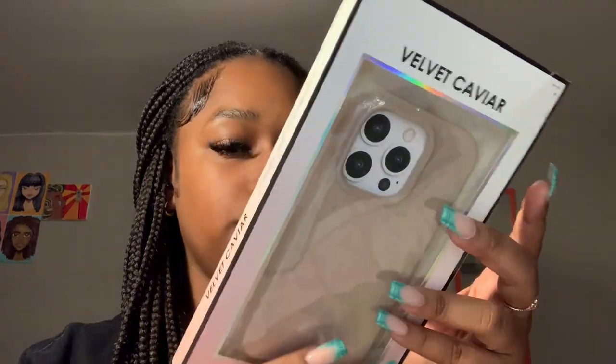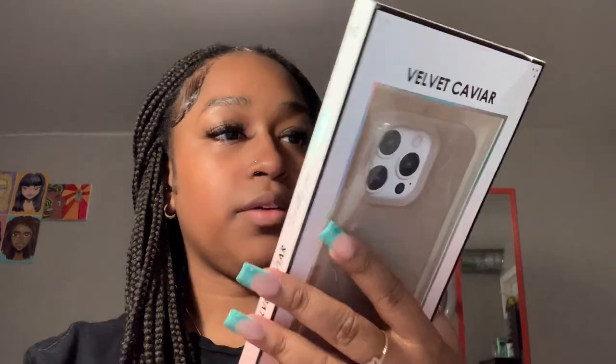Welcome, or welcome back to my YouTube channel — it's technically Ty here. I'm back with another Velvet Caviar case unboxing that I just received in the mail today. The one I ended up going with this time is the Leopard Nude case from Velvet Caviar.